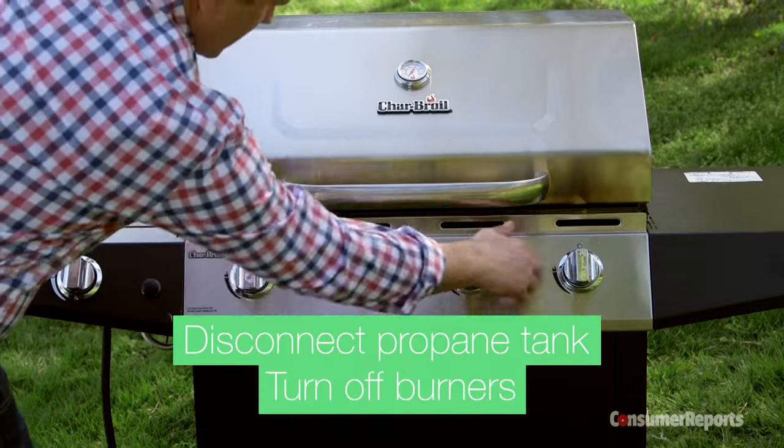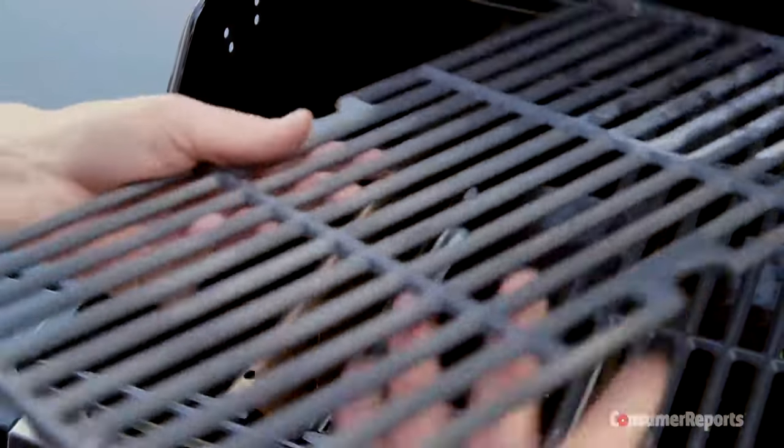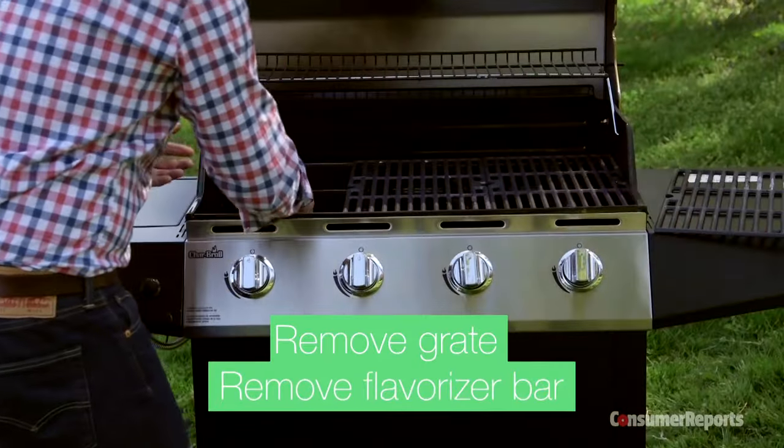Let's check that our fuel's off — we're already disconnected down below. We're going to come in and remove our grate and our flavorizer bar.